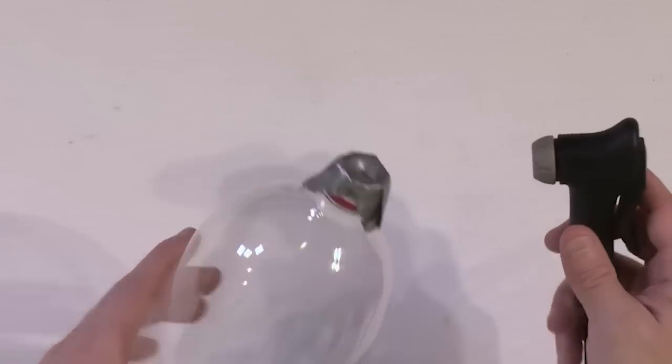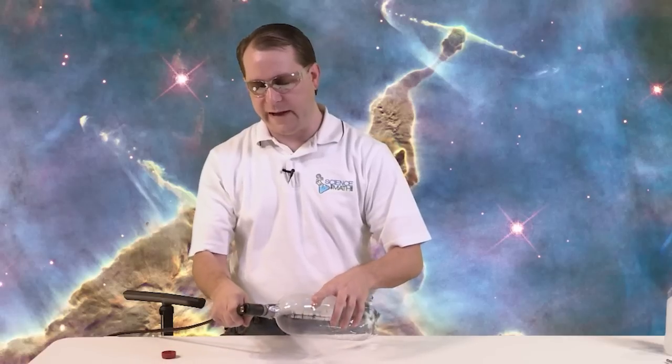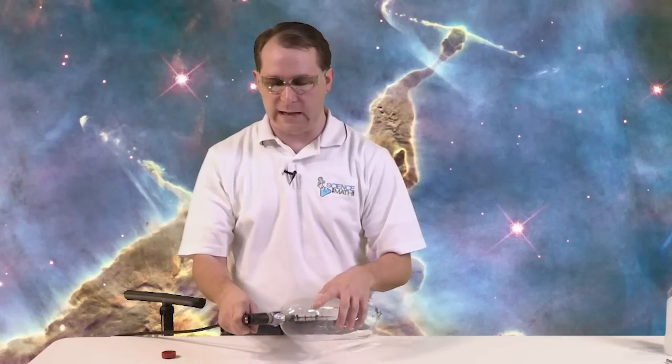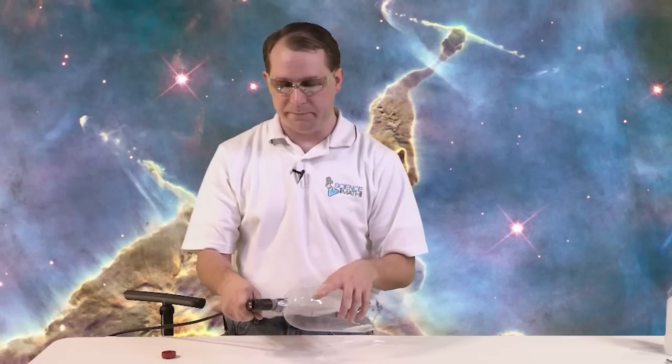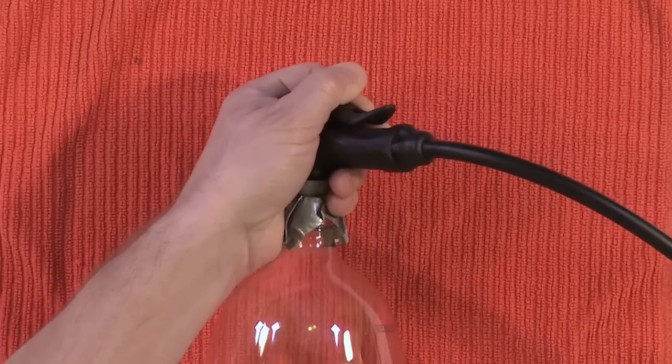Then we have a bicycle pump. I'm going to hold it there with my hands while I force air in and manually pump it up. Then when we release the pressure — when I move my hand away — the air pressure inside that we've pushed in there is going to quickly escape through this hole. When you let go is when you'll see the cloud form. So here we go.